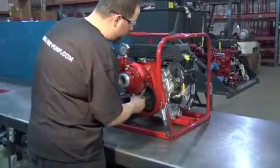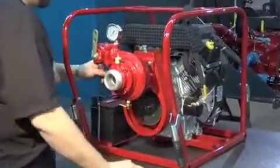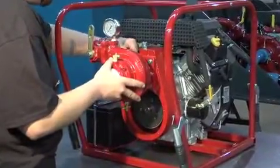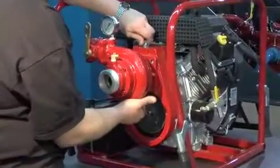Unscrew the four bolts behind the pump end with a 9 1/16 inch wrench. Then unscrew the belt adjusting bolt and remove the pump end.